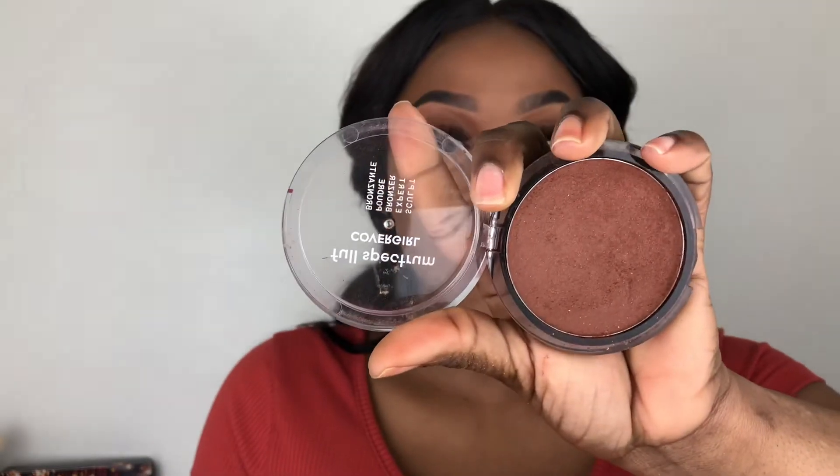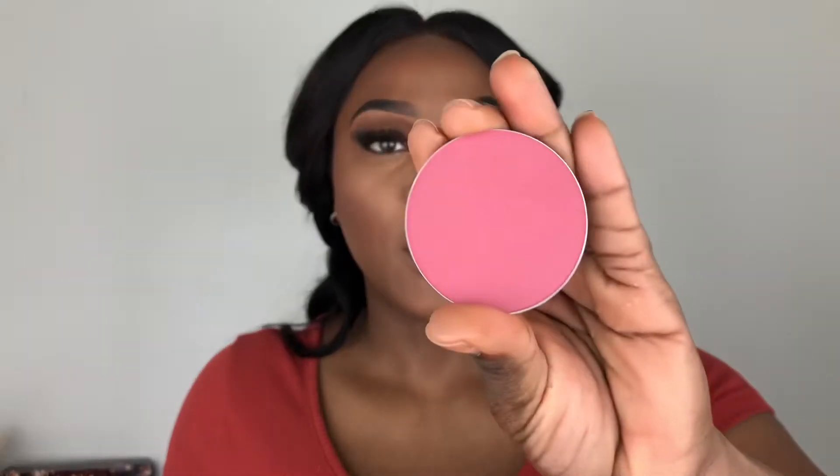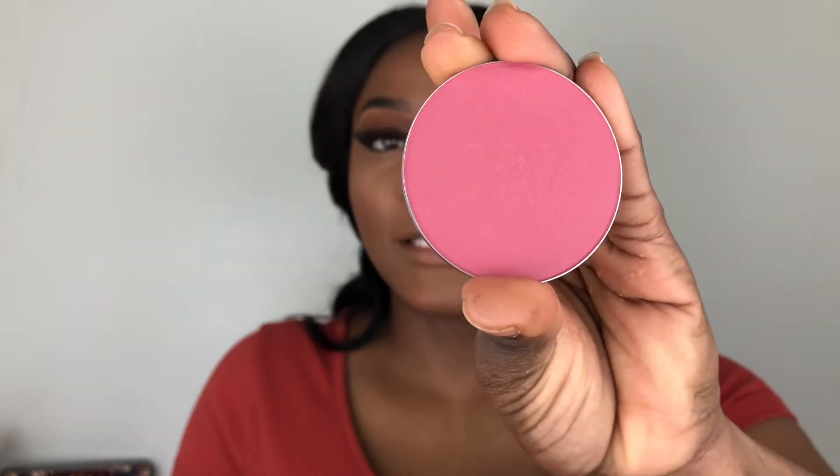I'm going in with some bronzer — the same Covergirl Full Spectrum Bronzer in shade Ebony — using that to bronze my face. For blush, I'm using the Colourpop blush in the shade Glass Slipper.